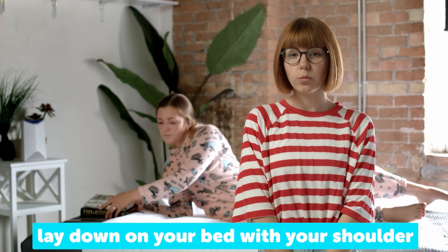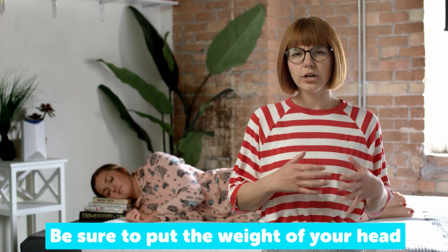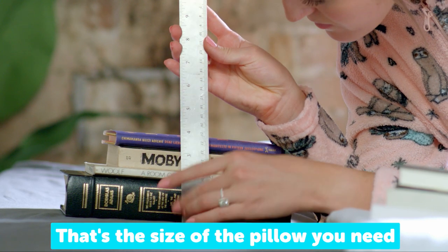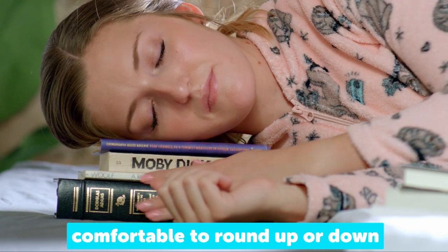Now, lay down on your bed with your shoulder on your mattress and start stacking books until your head feels aligned. Be sure to put the weight of your head on the books. Once it feels good, measure it. That's the size of the pillow you need. If it's not a whole number, try taking away or adding a book to see if it's more comfortable to round up or down.